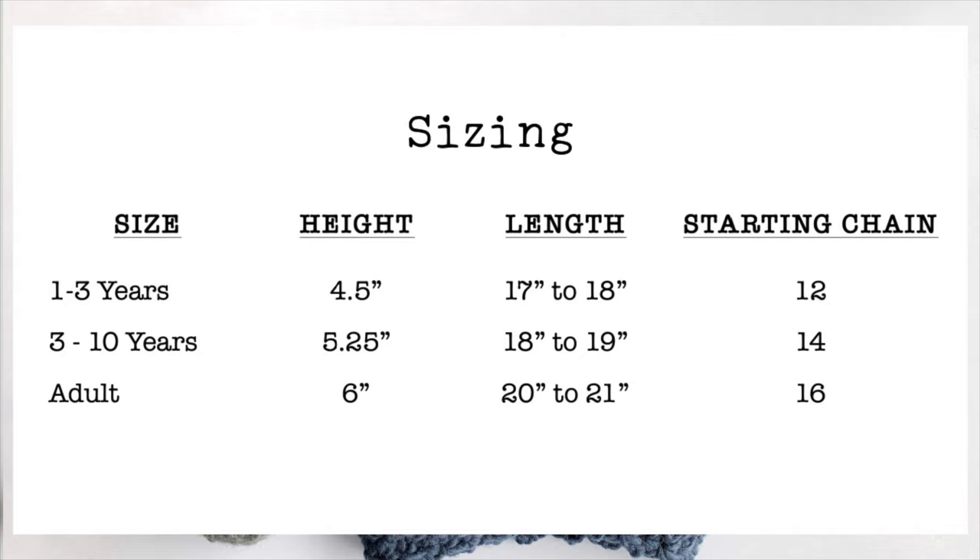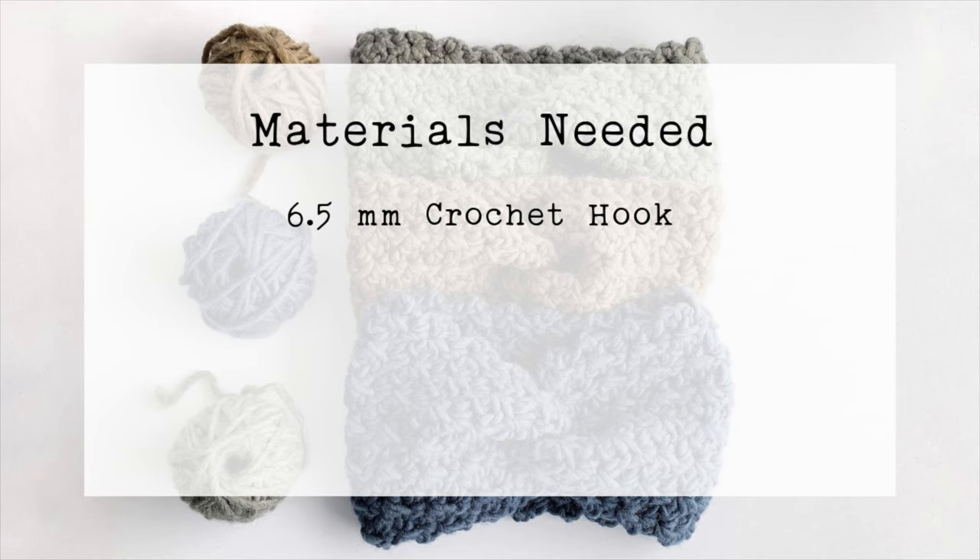If you're not sure of the exact size that you need to make, just take note of the starting chain for whatever size you want to make, and then we can get started.